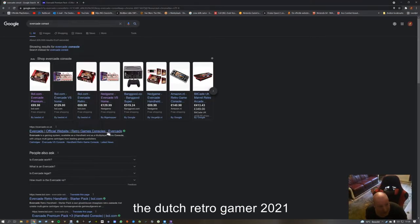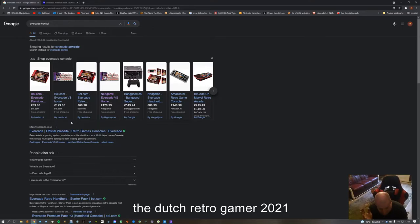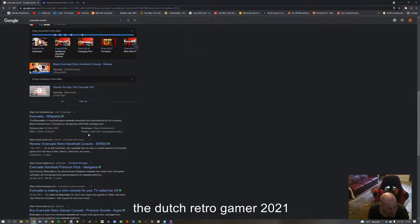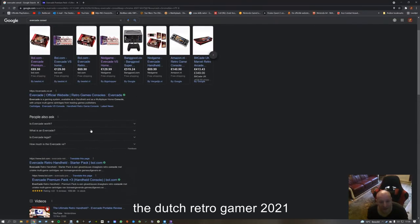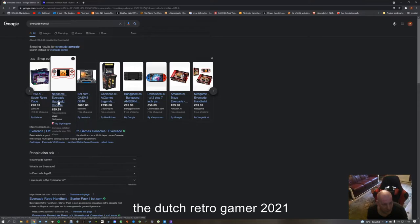Let me see — it's ball.com, one of my websites where I buy my stuff. Who else sells this one? Net game — but that's only the console, no game cartridges.